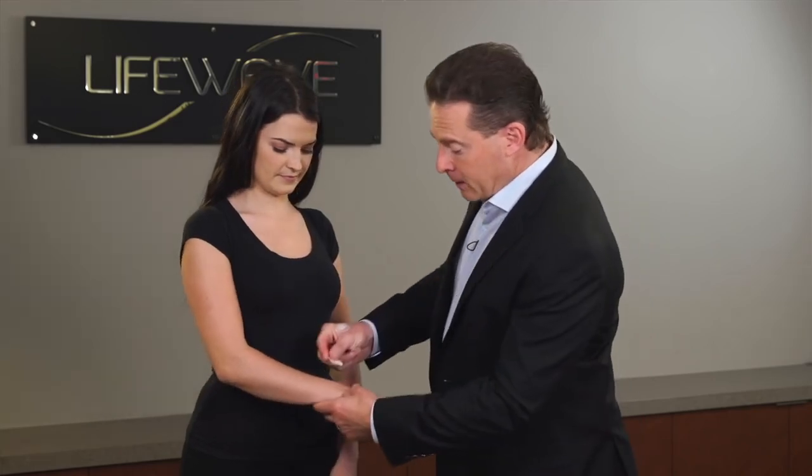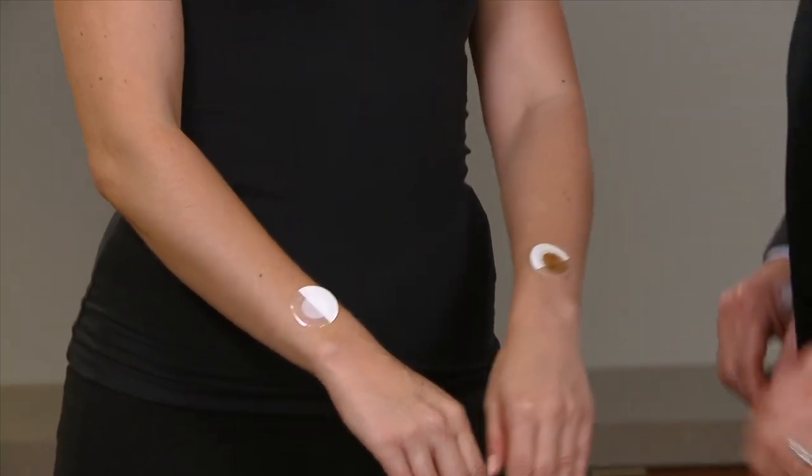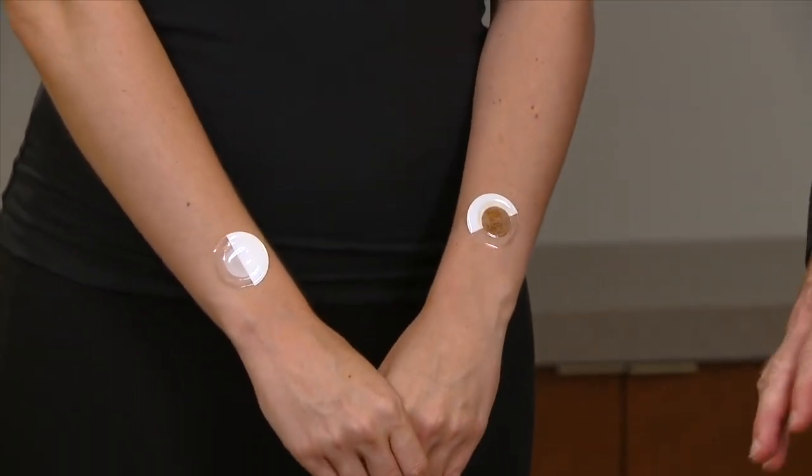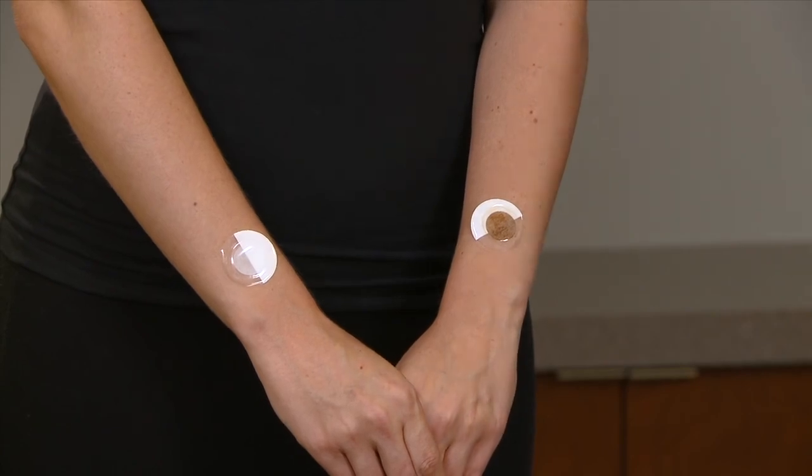The next thing is to apply a second set of IceWave patches at one of the locations in our instructions. A good place to start is right up here on the back of the wrist. We have found that this location helps to relieve pain throughout the entire body when used in combination with those points on the bottom of the feet.